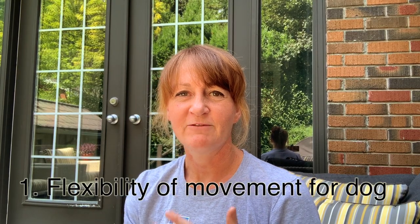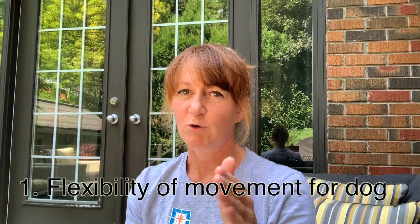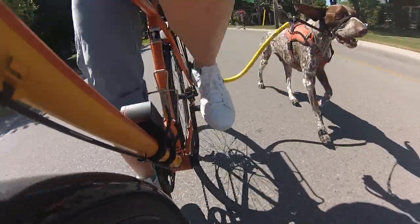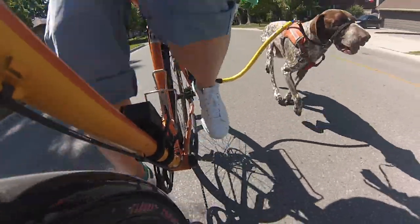The bike attachment really does help keep the dog away from the bike, so it's safe for both of you. I compared lots of different styles of dog bike attachments, and I chose this one because it fit the bill for me. I wanted the dog to be able to have some flexibility forwards and backwards so that I could get a sense of when they wanted to speed up or slow down — it lets me know how the dog is feeling when we're on the move.